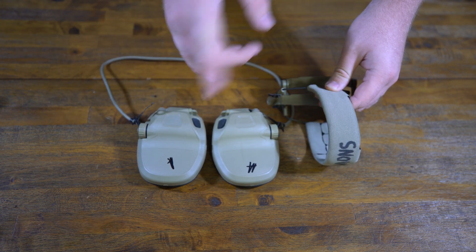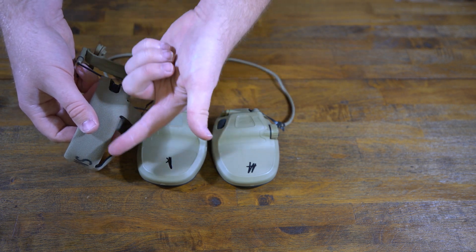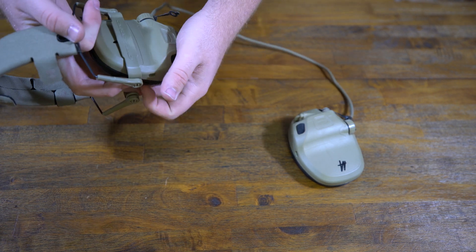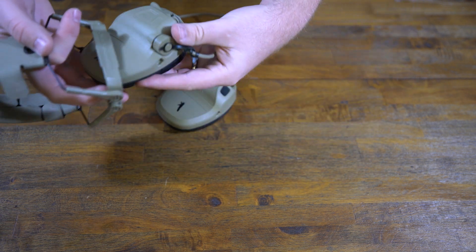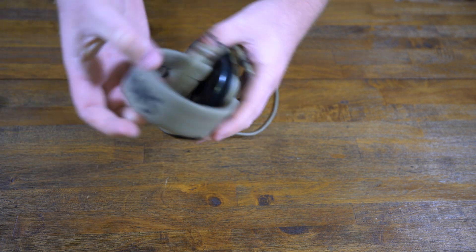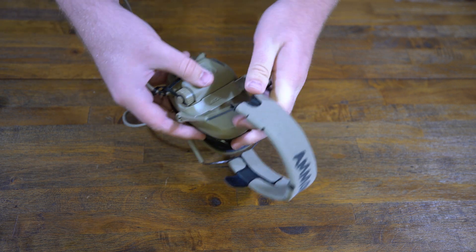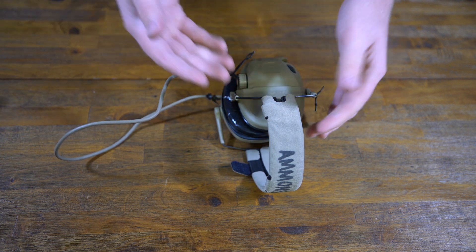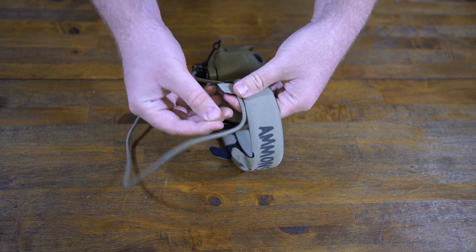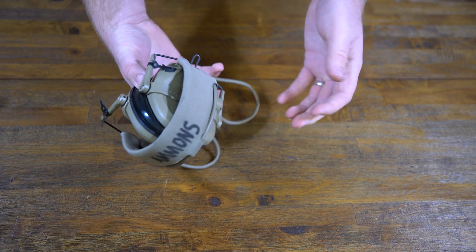When putting the ear cups on the headband, first look at the cable management tabs. You'll want your cables running up on this side — when the ear cup is mounted it goes the opposite direction. Clip one side in, then clip in the other. The cable management follows the path of the headset.